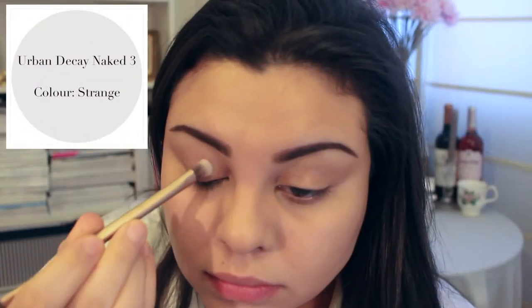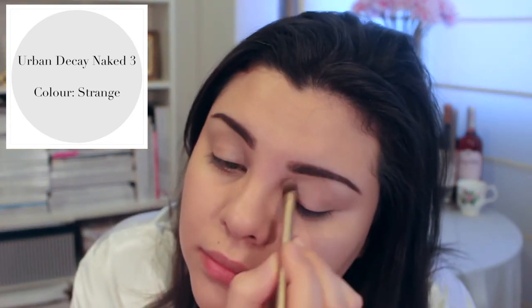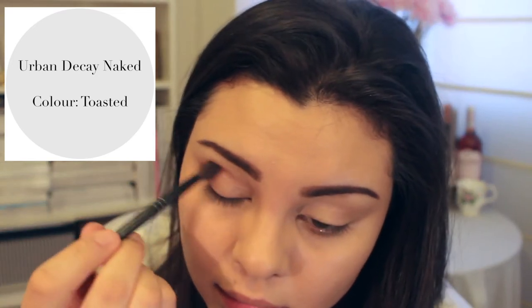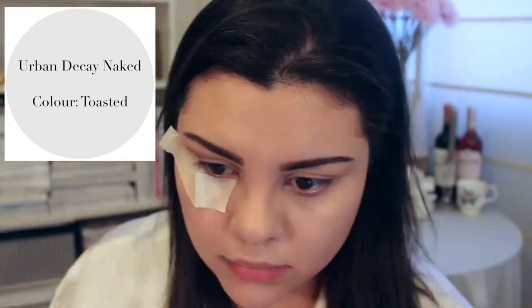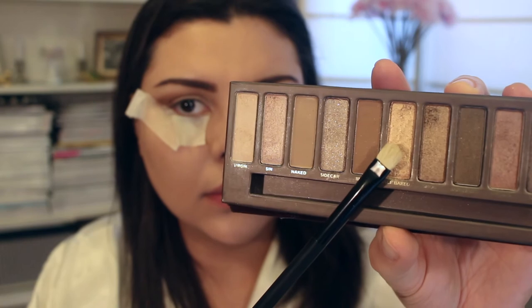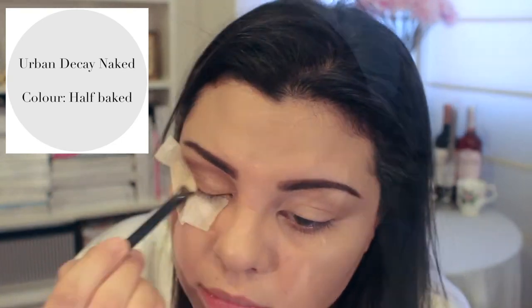I'm not going to talk you through what I'm doing with my eyeshadow because it's pretty self-explanatory. All the colours I'm using and the palettes they come from are explained in the side notes, and there really isn't much more to elaborate on. The one thing I will explain is that I put tape under my eyes just to make the sides cleaner — sharper — however you want to say it. Everything else is very self-explanatory, but if you have any specific questions you can leave them in the comments box and I'll be very happy to answer.